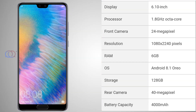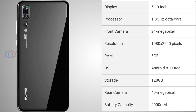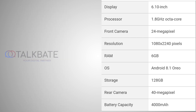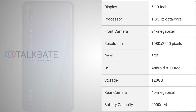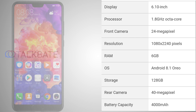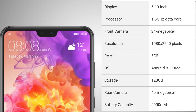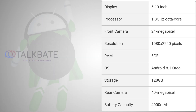The display size is 6.10 inches. The resolution is 1080 x 2240 pixels. It has a 1.8 gigahertz octa-core processor. It has 6GB RAM and 128GB storage. The front cam is 24MP. The rear cam is 14MP. It has Android 8.1 Oreo.